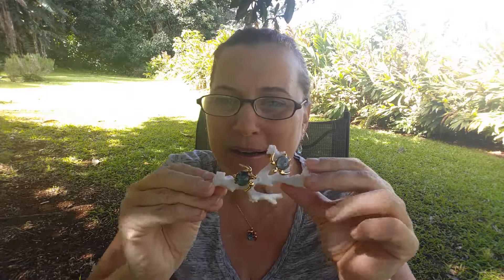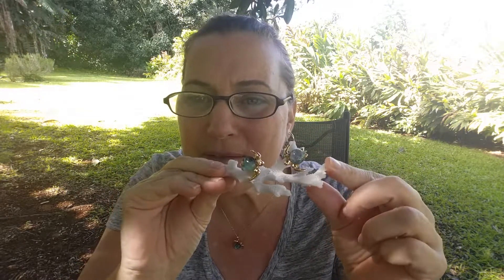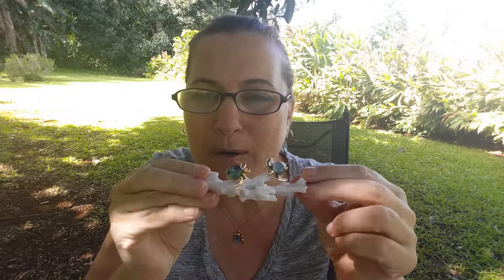Hi folks, Amy Wakenwolf here. I just wanted to give you a little video on how the stands work. This is a resin stand — we cast them ourselves. It looks and feels like coral because it was cast out of a real piece of coral. We would never actually use real coral because that would be terrible for the ocean, and that's not what we're all about.